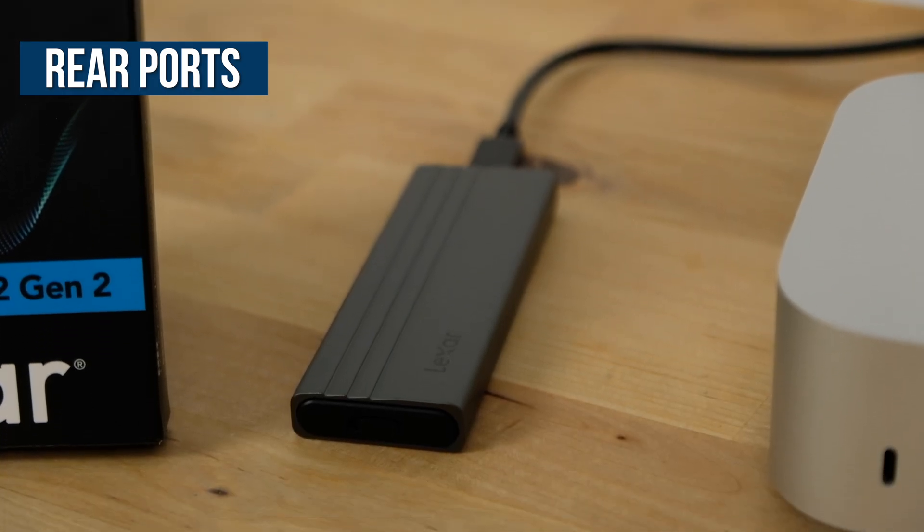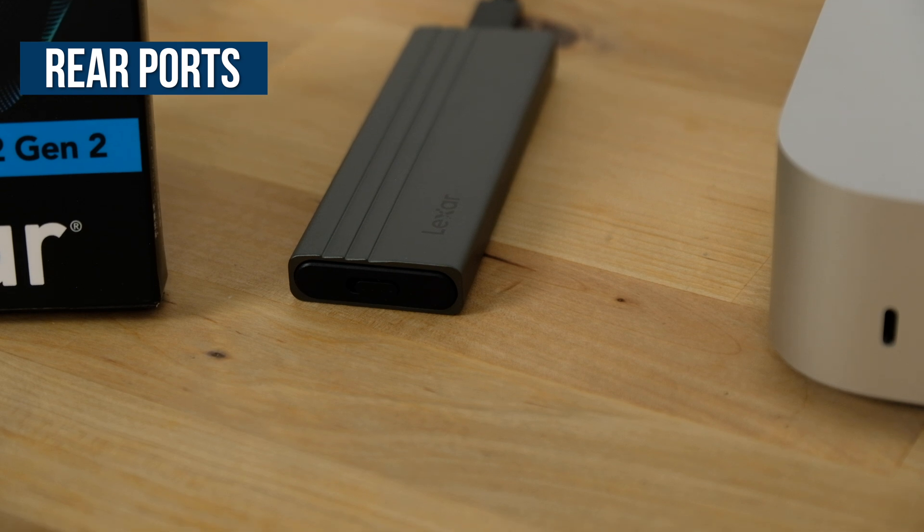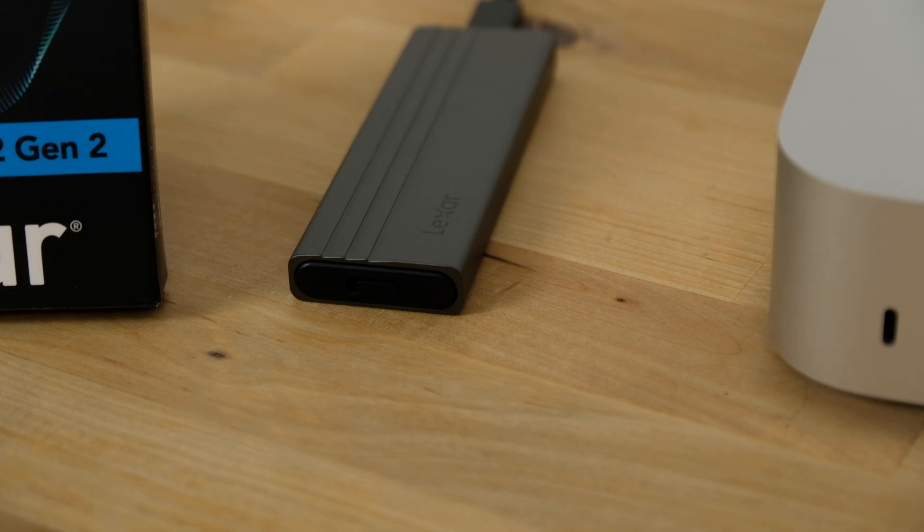Often with cheaper enclosures I've experienced random disconnects on Apple Silicon Macs, but I'm pleased to say that this Lexar enclosure has been rock solid. I've not had a single unexpected disconnect in the two weeks I've been using it.